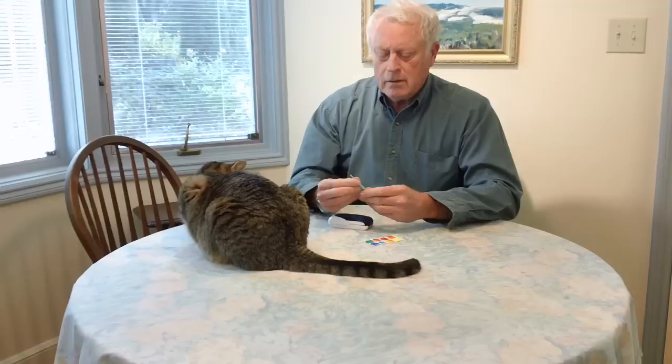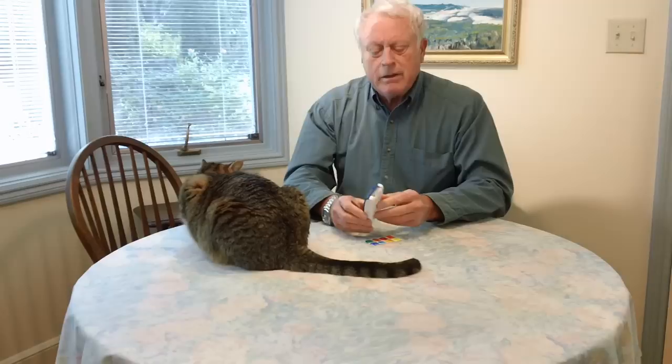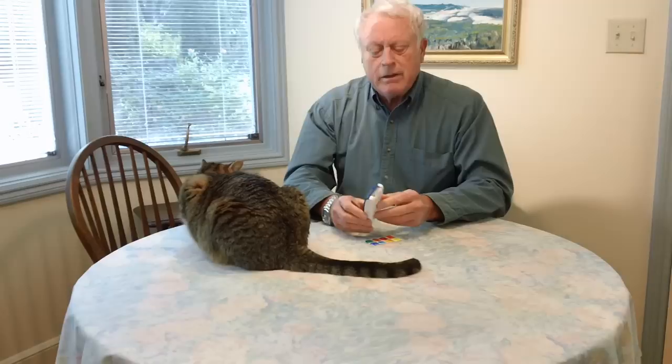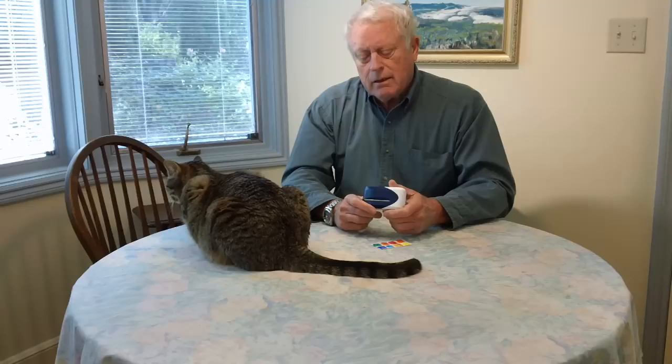Then you take the brush and it fits like that — the brush slides right into the lid. And here you have this whole unit about the size of a desktop computer mouse, and it's got eight colors: your primaries and a couple of earth colors. All you need to do a travel sketcher's watercolor kit.